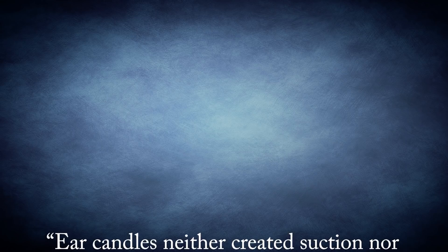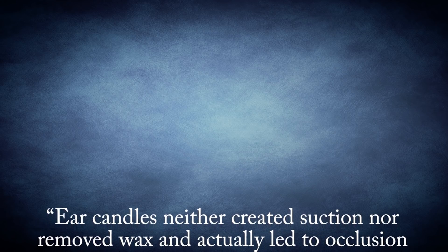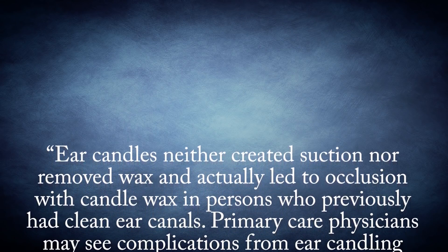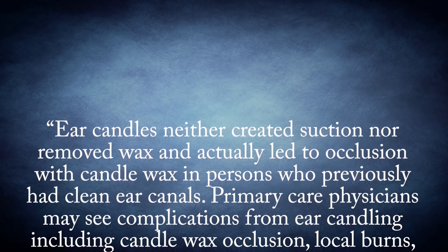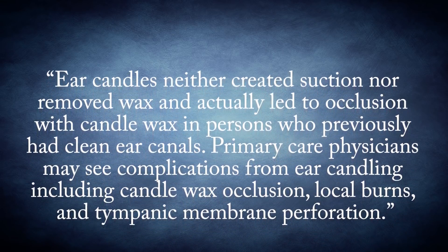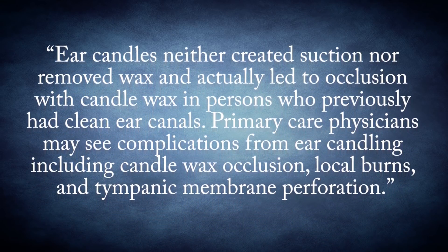In one study, researchers first performed the technique correctly, then separately burned the candles without placing them in an ear. The result was that the composition of the clump of melted wax was identical, and no change in the state of wax within the ears was observed. The researchers concluded that the wax from an ear cone is not from the ear, but rather is a product of the candle itself. A 2007 paper, Cerumen Impaction, published in The American Family Physician, by Dr. Daniel F. McCarter et al., stated: "Ear candles neither created suction nor removed wax, and actually led to occlusion with candle wax in persons who'd previously had clean ear canals. Primary care physicians may see complications from ear candling, including candle wax occlusion, local burns, and tympanic membrane perforation."